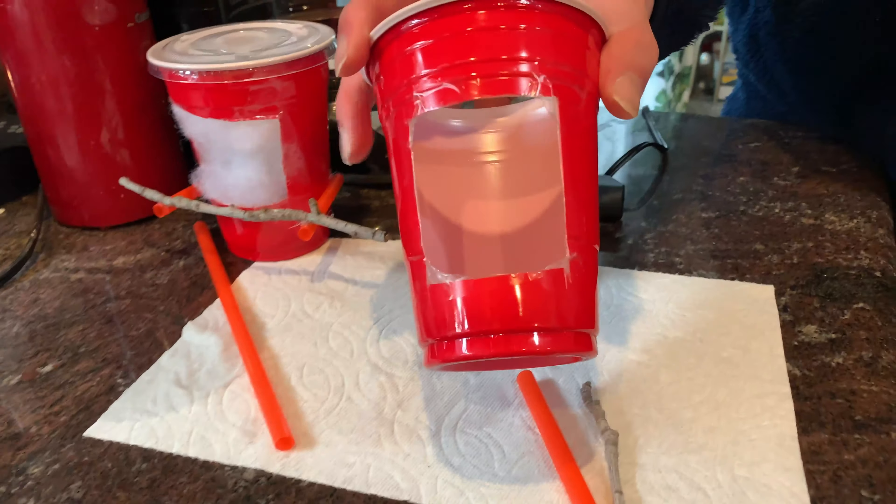We cut a hole in the middle of the cup for the birds to access the inside, and then to make it smoother we added tape on all the edges so it doesn't poke anyone. We also took a straw — any straw will do — cut it into three parts, and attached each part onto the side.